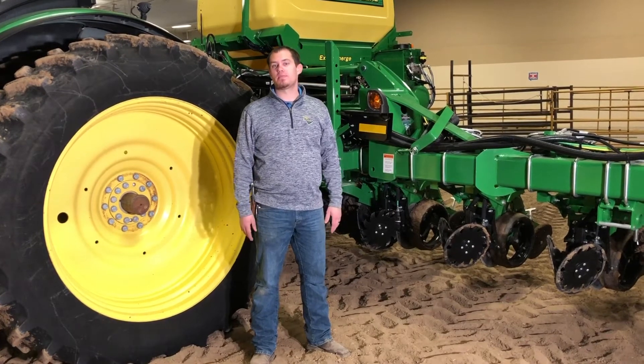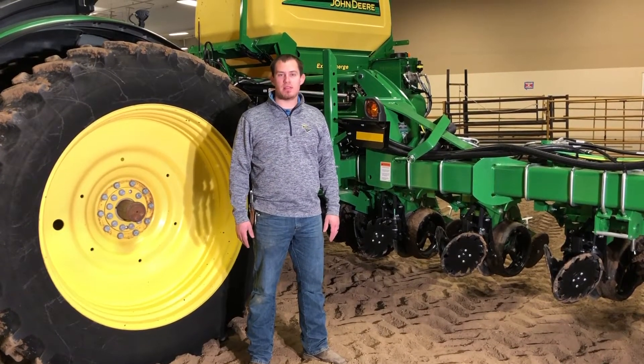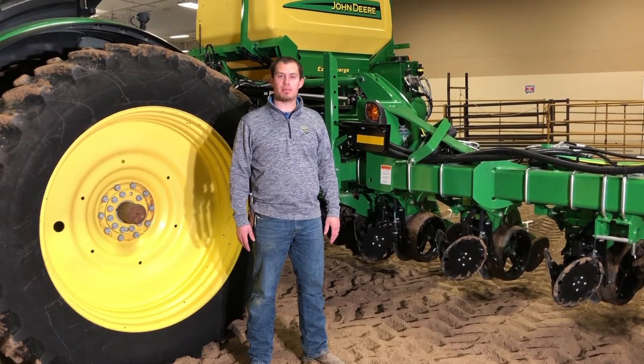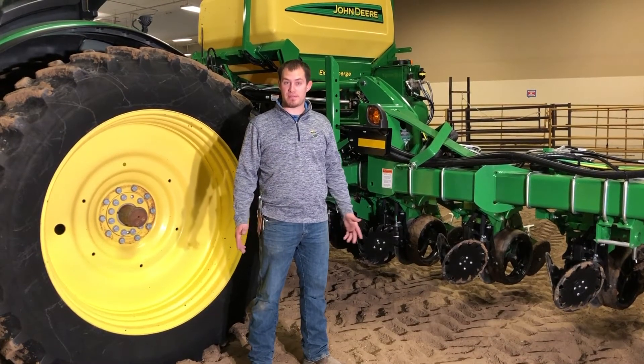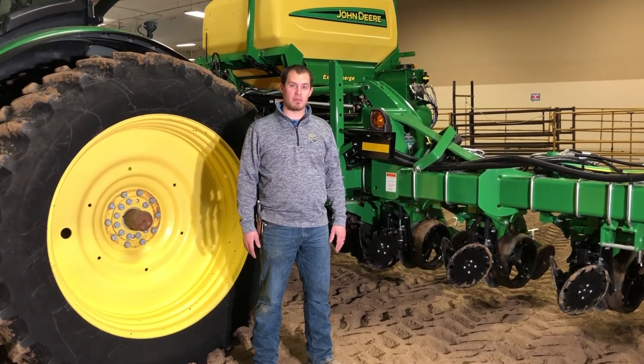Hi, I'm Lance Schrader, Customer Technology Specialist out of our Marysville location, and I'm glad that you can join me as I go over many planter settings. If you have any questions after these videos, please contact your local Landmark location.